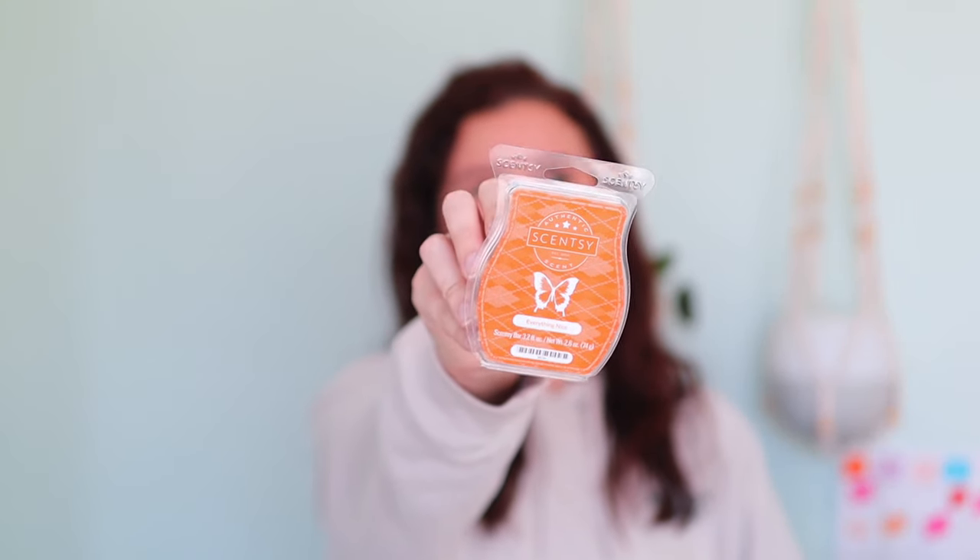Up next, we have Everything Nice, and I was so happy because I know this was in my first fall/winter catalog back when I signed up. It's described as sugar and spice and everything nice — deep caramel and swirls of butter with roasted pumpkin and glazed pecans. It definitely smells different than I remember; I think it's the pecan in there. But it's still very delicious, very warm and bakery-caramelly. The roasted pumpkin isn't too stout, so if you don't like pumpkin, don't let that scare you away. Great performance — I really love it.